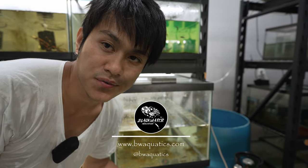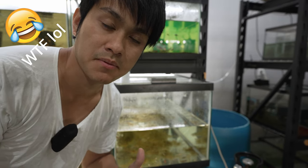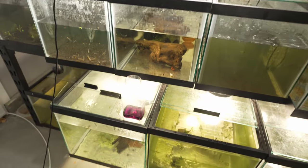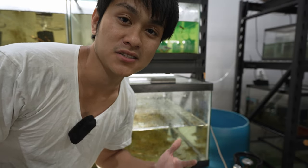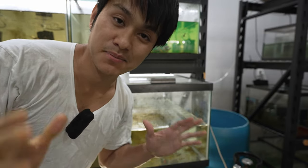Down here in this rack I have a couple of 40-gallon tanks and a few 20-gallon tanks I'm going to treat with potassium permanganate. These tanks haven't had water changes in about a month and they are quite overstocked, so they're going to have a lot of organic buildup and possibly some parasites floating in the water — perfect candidates to show how to use this product properly.